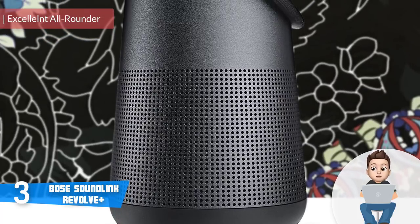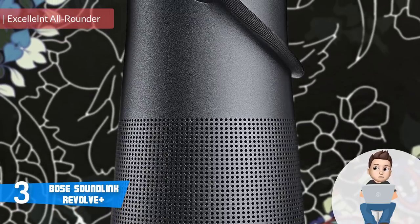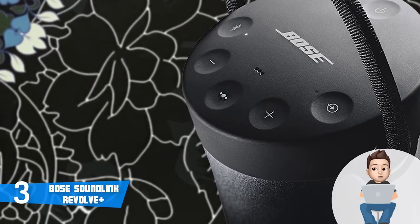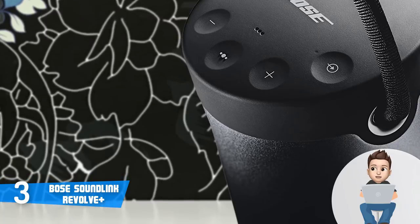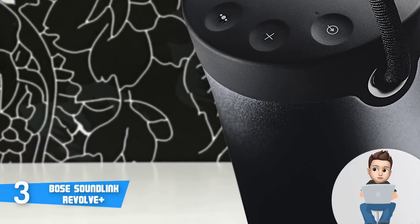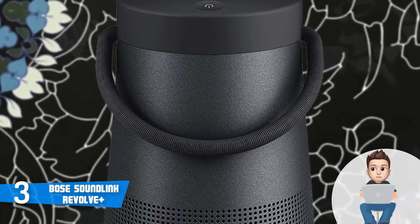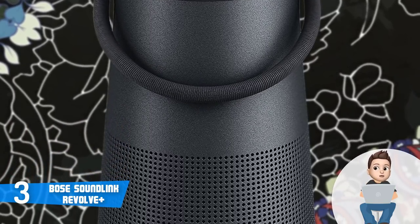Next up at number 3 we have the Bose SoundLink Revolve Plus. The Bose SoundLink Revolve Plus is among the most purchased Bluetooth speakers on the market. This model sports an all-black tapered cylindrical construction with a rounded top that houses an intuitive control panel consisting of pairing, power, aux switch, volume, and a multi-function button that can be used for controlling playback or activating the voice assistant.